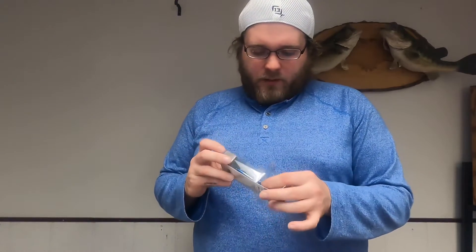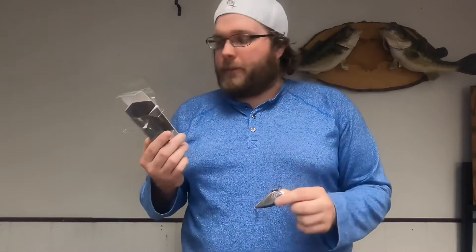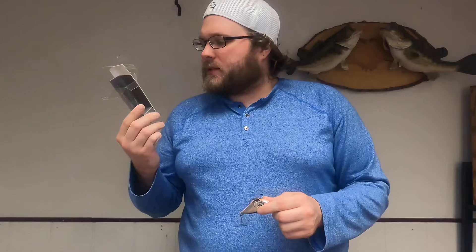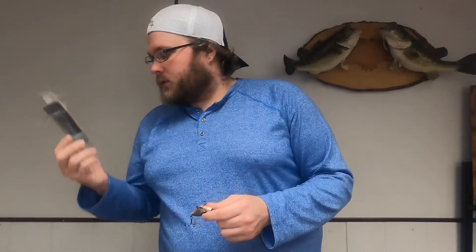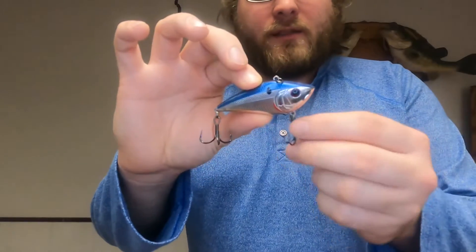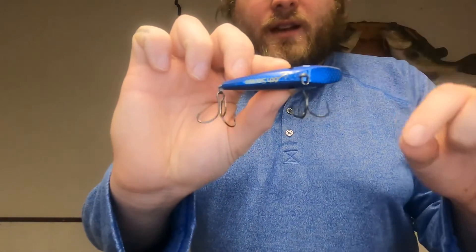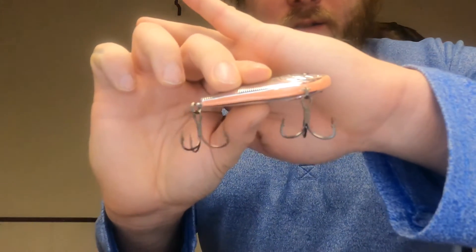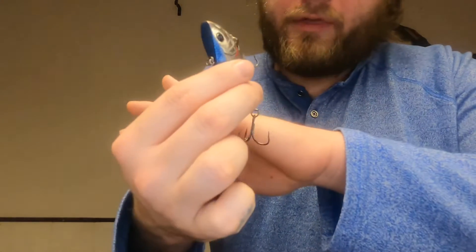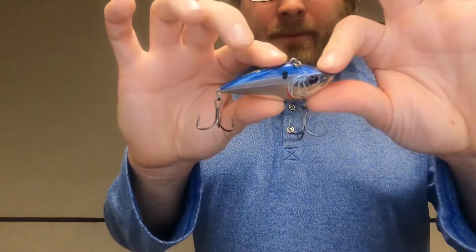Next is the Snatch 70X — this looks like a chrome blue color. Flipping it over it says 'Chrome Bacon.' It's a 5/8-ounce lipless crankbait. It's got that same sticky hooks and D-ring split ring. Looking at it: chrome on the sides, blue-black on top, red right around the gill plate, and then that bottom part is like a pink color — that's probably where they get the bacon name from, between that and the red.